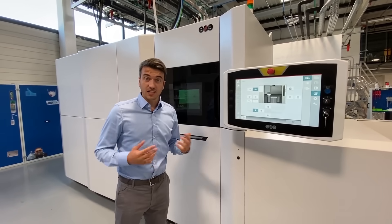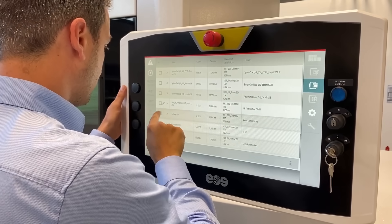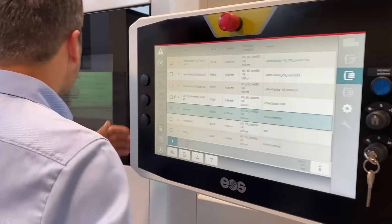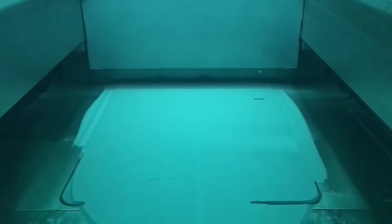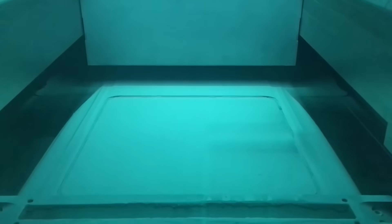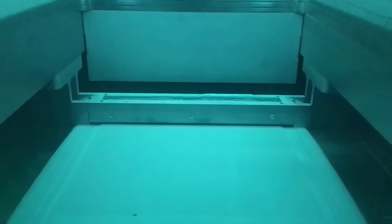Now let's start a build job — it has never been so easy. Once the build platform has been inserted and the process conditions have been established, the new automated job start feature applies the start layer step by step in a very reproducible manner until the exposure of the first layer begins. The powder is applied by two recoater blades: one for the forward movement and the other for the return movement.